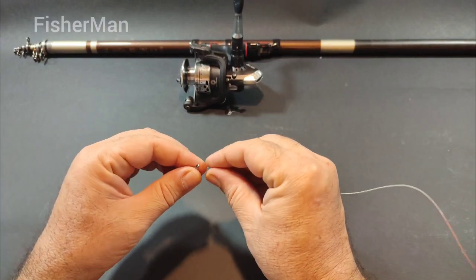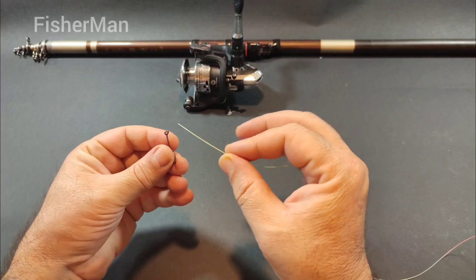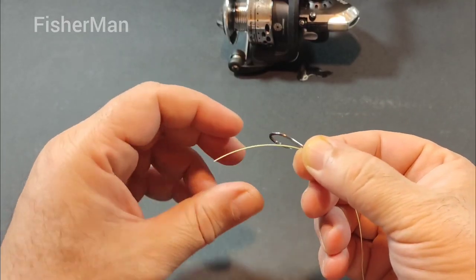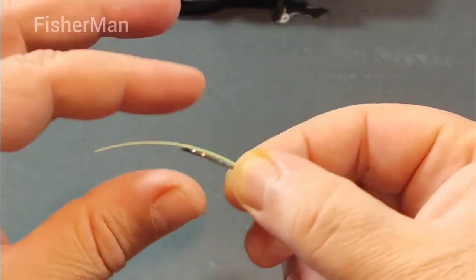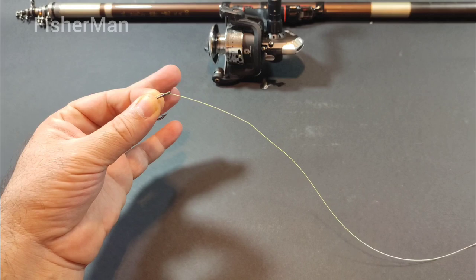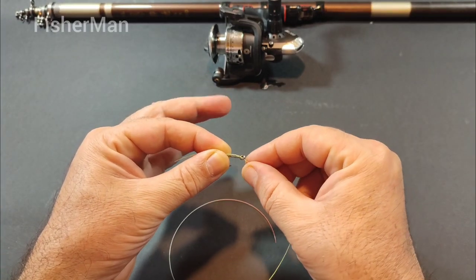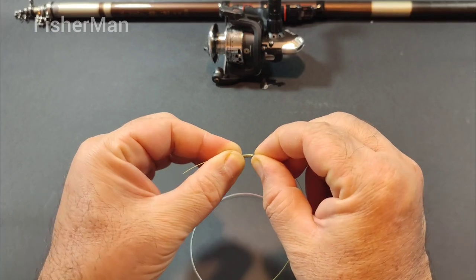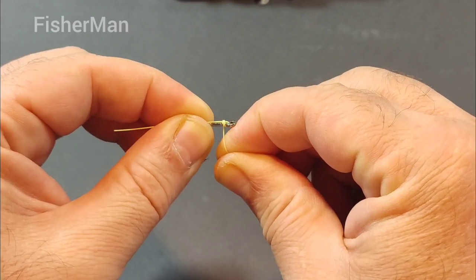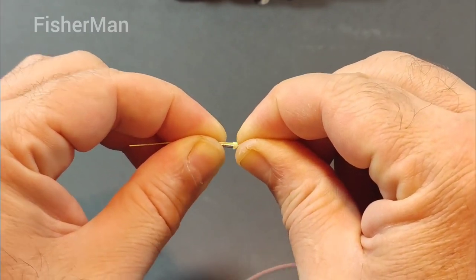Welcome to our fishing tutorial on how to tie the egg loop knot. This is a crucial step in preparing your line for fishing, and it's essential to get it right to avoid losing your lure or hook. The egg loop knot is a simple and effective knot that creates a small loop at the end of your line, allowing you to attach your lure or hook securely. In this video we'll show you how to tie the egg loop knot step by step. So let's get started.